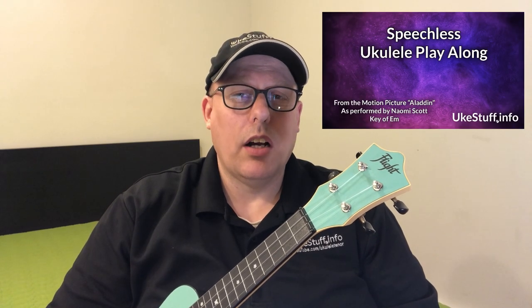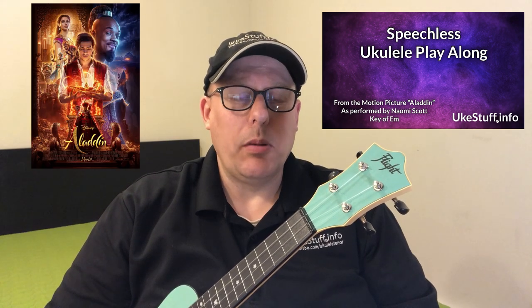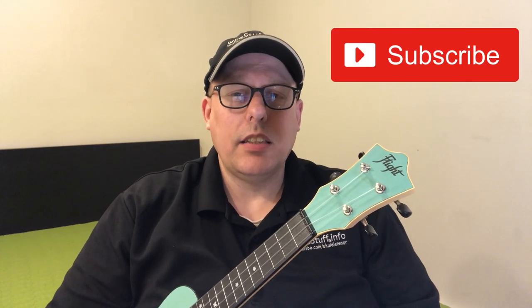Hello and welcome to the tutorial for the ukulele play-along of Speechless, which is from the 2019 movie Aladdin and performed by Naomi Scott. If you wouldn't mind, it'd be great if you could hit subscribe to this new channel, which is a sister channel to the ukulele video play-along channel.